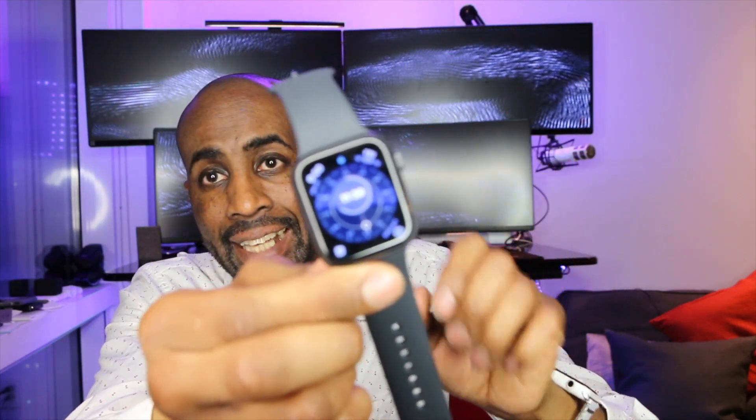It also has a menstrual cycle tracker, which will help the ladies out there. I think Apple should have come out with this a long time ago. Now Siri has access to the internet — on Series 1 and 2, Siri relied on the phone, but on this it goes directly to the internet. If you look in the top corner right here, there's a built-in noise meter. It grabs the decibel range and will tell you when you're reaching a level that could damage your hearing.